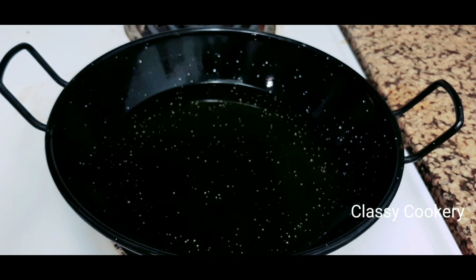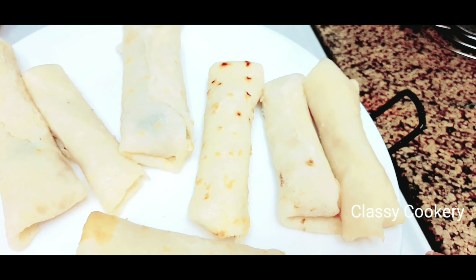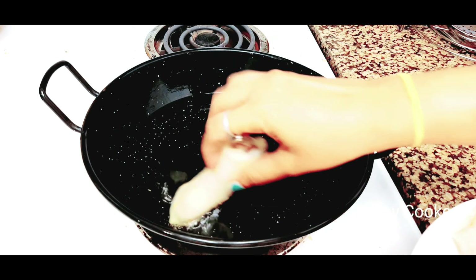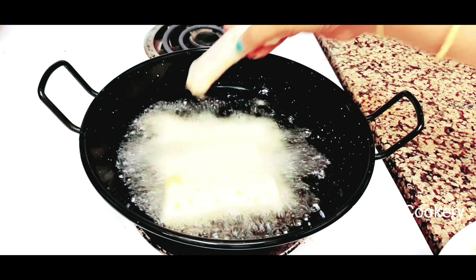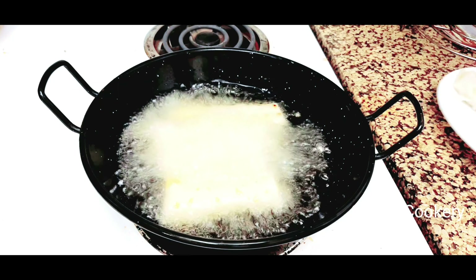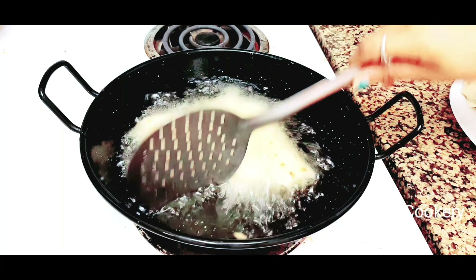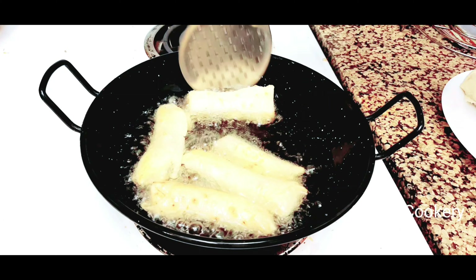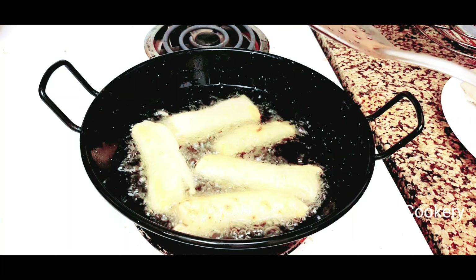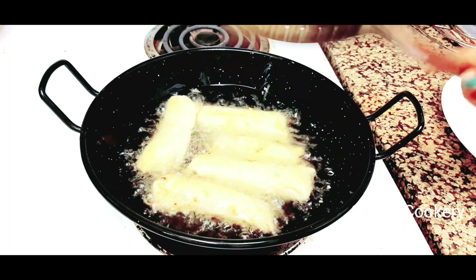Now take a pan and fill it with enough oil for deep frying. Once the oil is heated, keep the heat on low-medium. Start frying all the rolls one by one — place them side by side, don't dump them all together. Wait one to two minutes, then start moving them with a spatula. It takes about four to five minutes. Once they reach a golden brown color, transfer them to a paper towel-lined plate to absorb any excess oil.